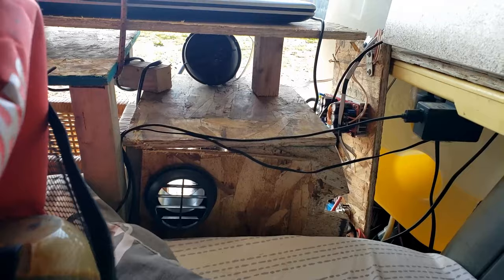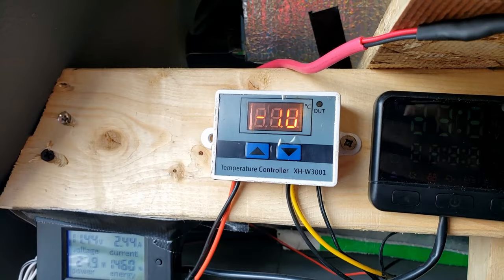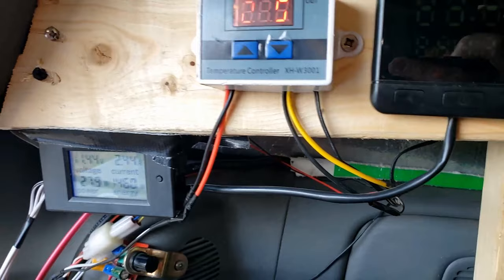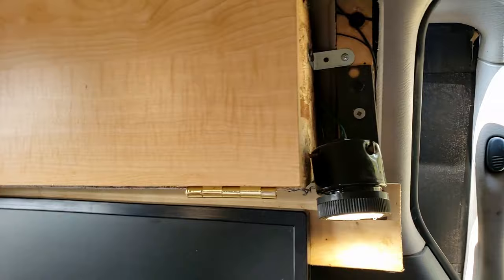I also have a TV in here, plus a thermostat temperature control unit which turns on the fan in the window — you can set what temperature it turns on and off at. This display shows you the voltage in my battery and how much we've used.